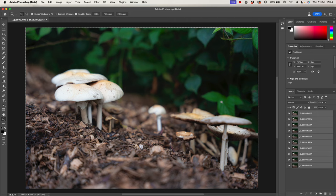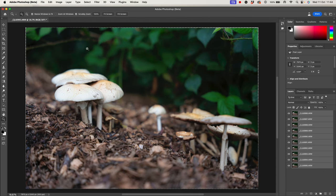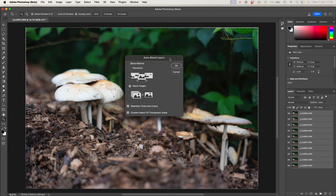The next thing we're going to do is blend these layers together so all the different focal planes are combined. If I switch some of these off, you can see we've got different planes within the image that are in focus. I want all of those to be in focus at once. With them all highlighted, we go back to Edit, and just below Auto Align Layers, we've got Auto Blend Layers. We want to check we're not in Panorama — we want Stacked Images. Those transparent areas around the edge — it'll be interesting to see how well Photoshop fills those in with content-aware fill.